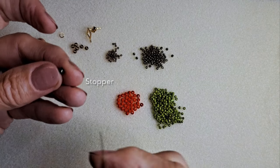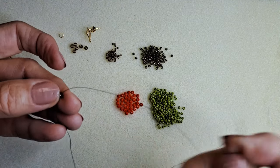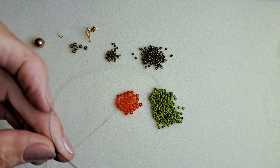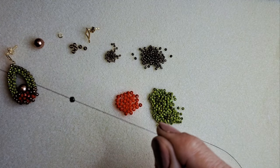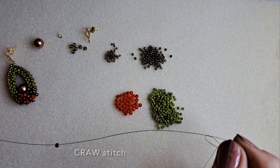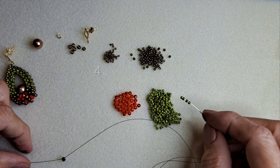Mai întâi iau o mărgea de altă culoare, o folosesc ca stopper și o prind în partea de jos, las un capăt foarte mic cu care voi ține mărgelele. Și încep cusătura cubic RAW — right angle weave, cusătura în unghi drept cubică — cu 4 mărgeluțe, mărimea 11.0.